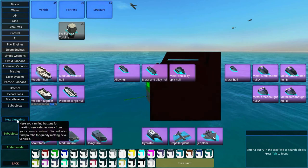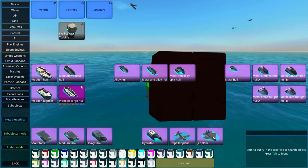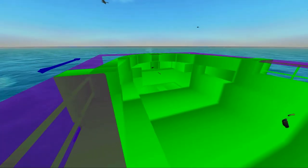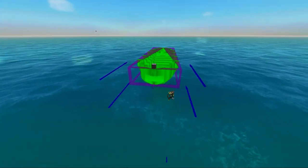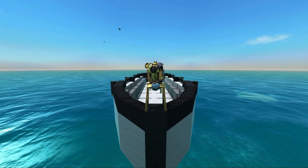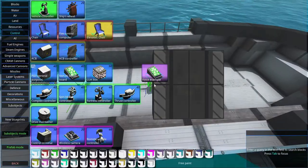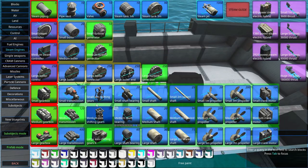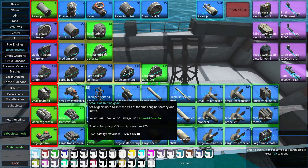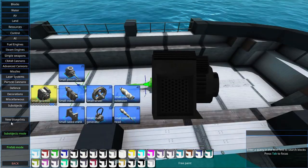We're going to go and select New Blueprint and just place some of this beautiful cargo hull. Very nice. Make sure to align it in the right direction. We're going to start with building the engine, so let's go down to steam engines. For this we're going to make a small engine because it will be more than enough.